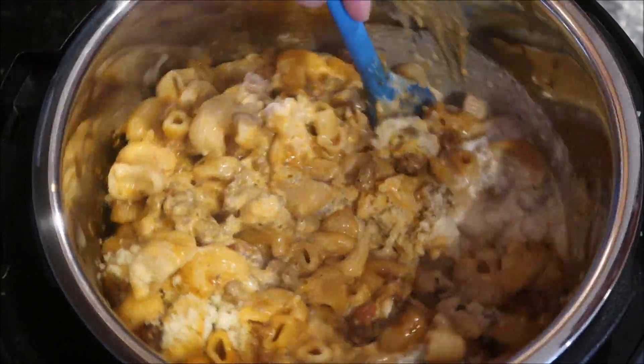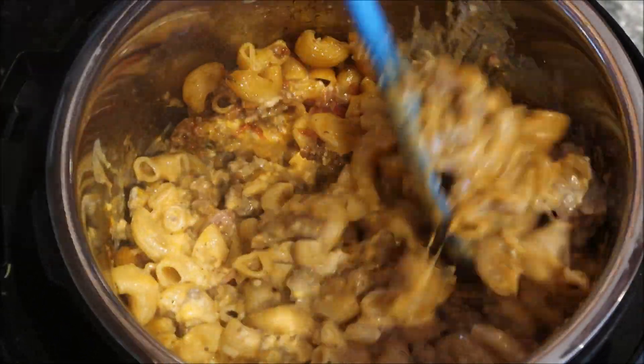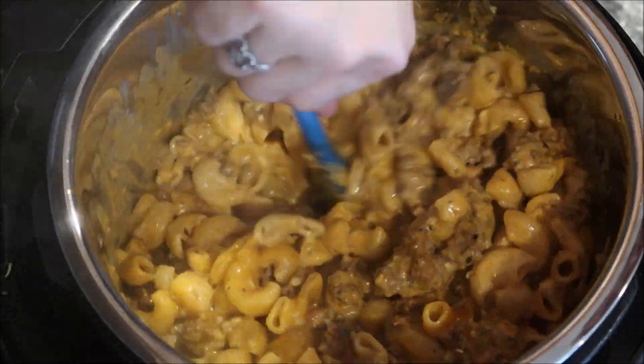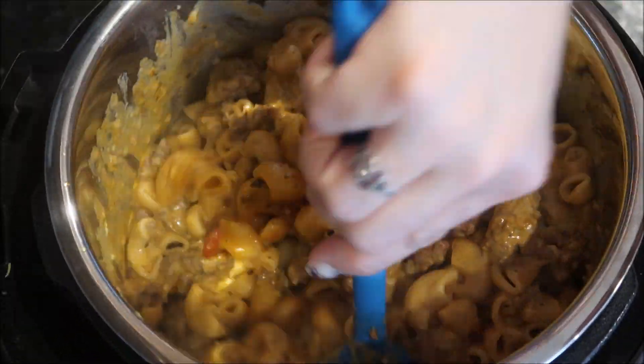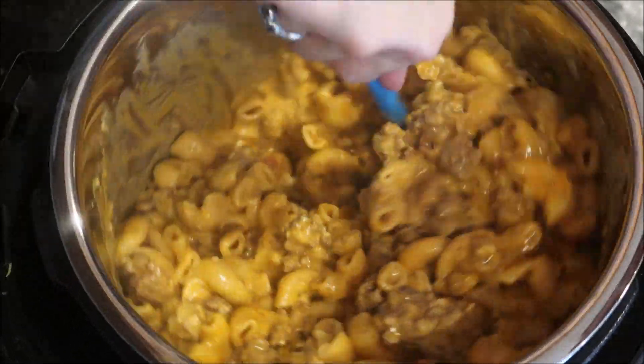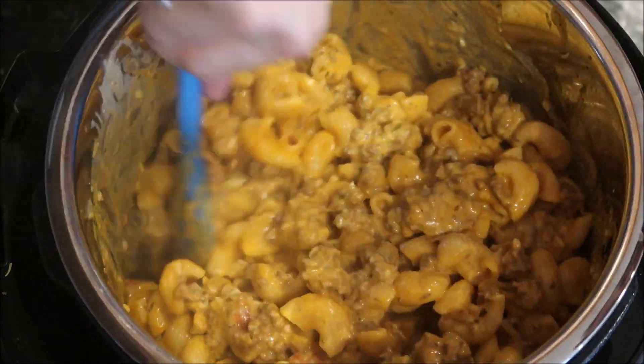I will say this is one of the only downsides to this Cosori pot — I'm not sure if it happens with the Instant Pot as well — but the inside pot doesn't stay still, so while you're stirring it just spins around in a circle, and it's almost like a circus trying to get your food turned over.